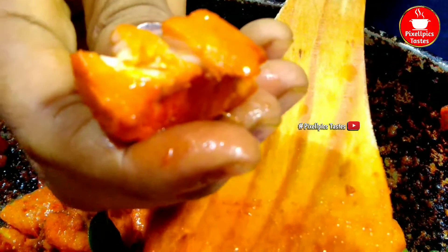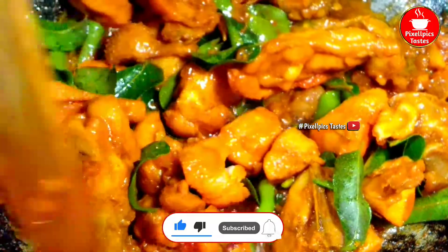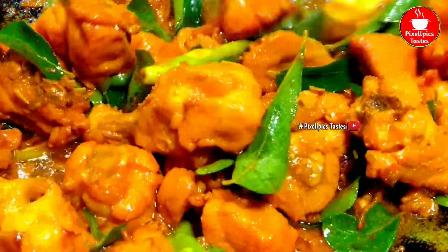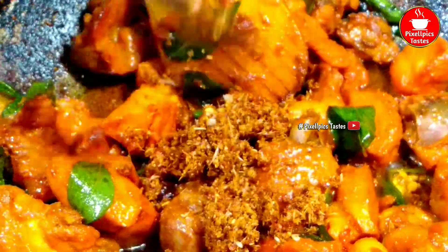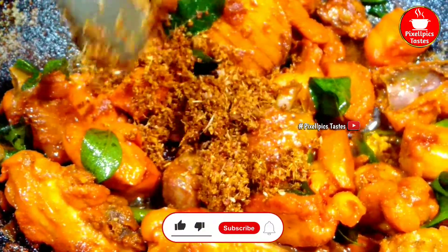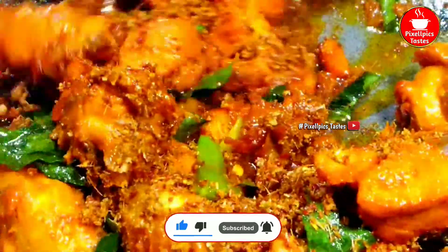The chicken is soft. We are already cooking the secret masala. This masala — we will make it for 4 minutes. Let's mix it up.